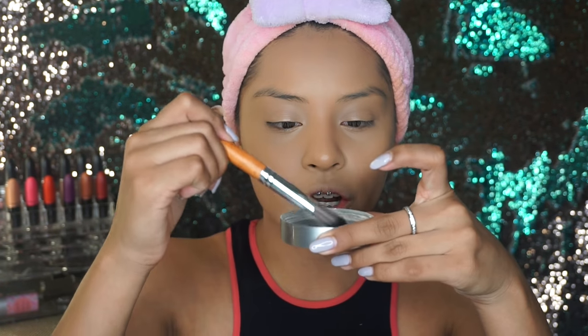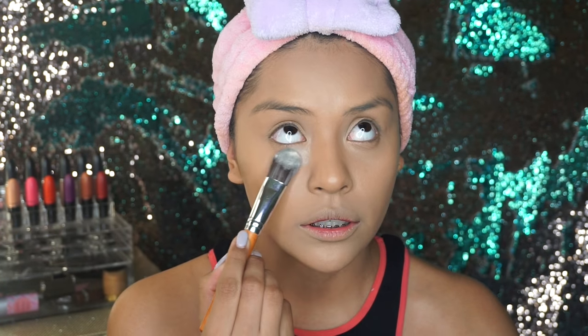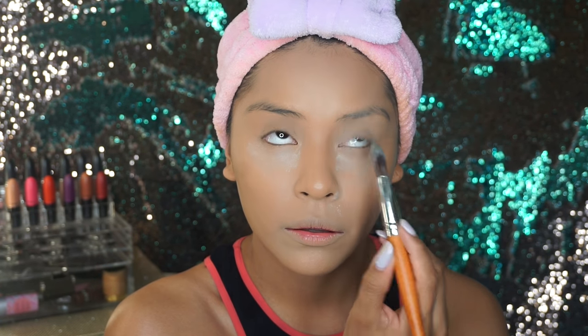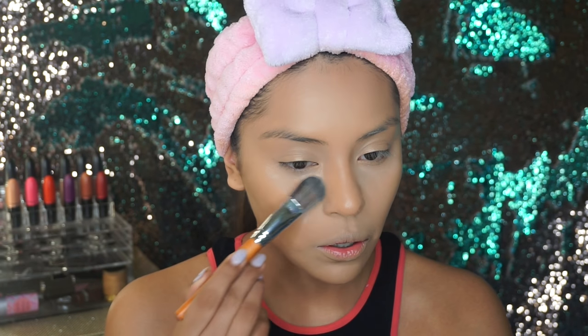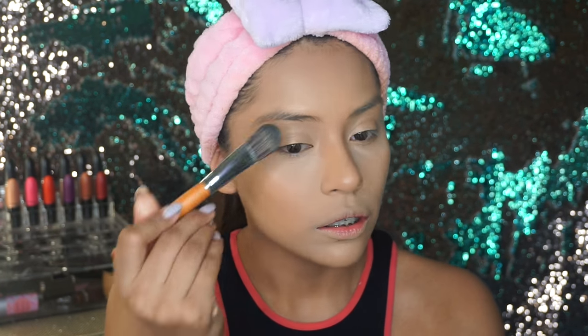To set my concealer I'm going to be using the Cover FX Translucent Light Powder. For that I'm going to use this flat brush — grabbing a generous amount and setting everything in place. To set my whole entire face I'm going to be using the MAC Studio Fix Powder in NC42, setting it with this kabuki brush. These brushes are so soft, you guys.